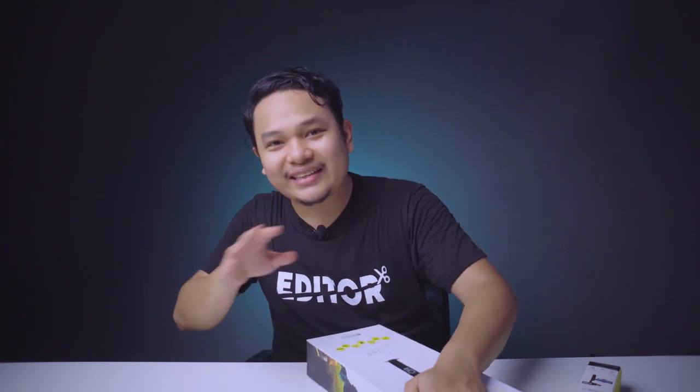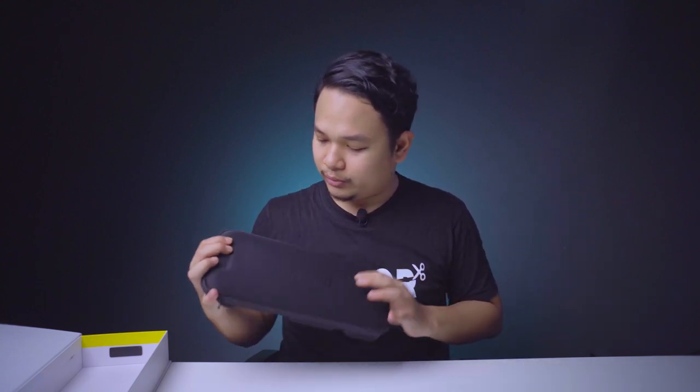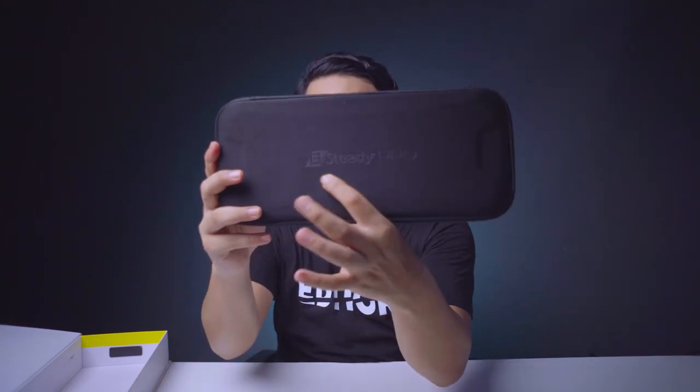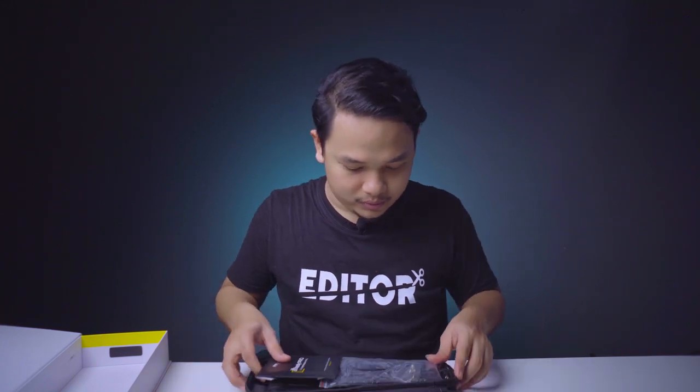Bukanya ada magnet! Jadi kita tidak perlu lagi potong-potong, dia sudah ada pembukaannya seperti magnet. Kalau misalnya kita buka disini, yang pertama kita dapat adalah carrying case. Case-nya cukup bagus, sudah cukup tebal, tapi sayangnya tidak ada tali. Disini ada bacaan B Steady Pro.